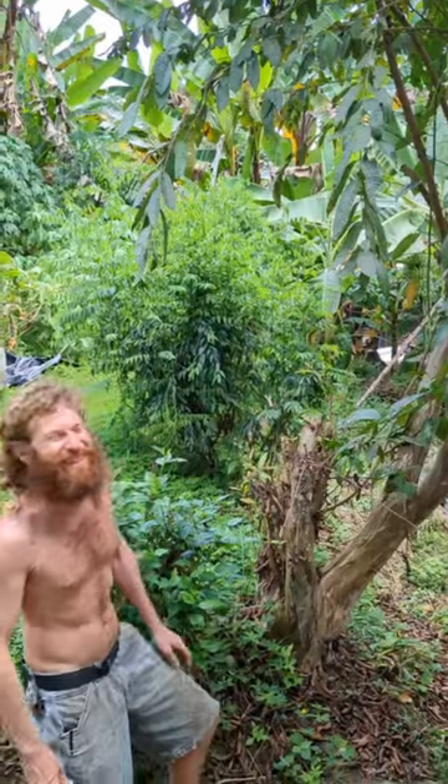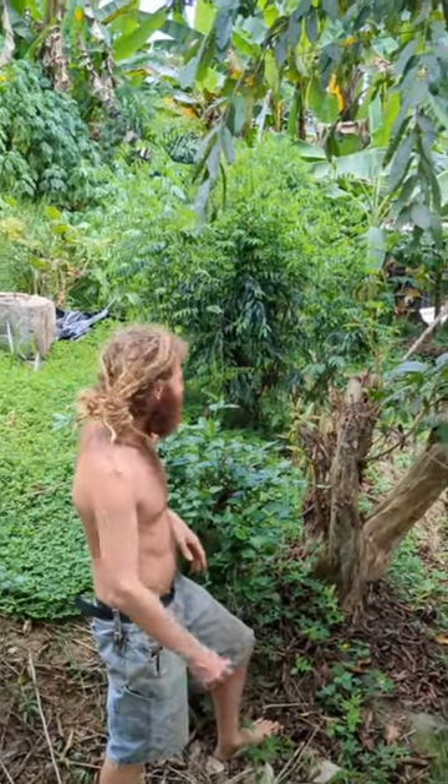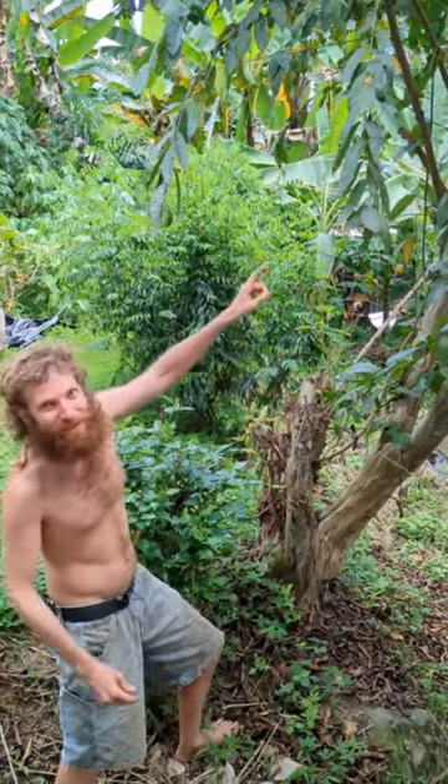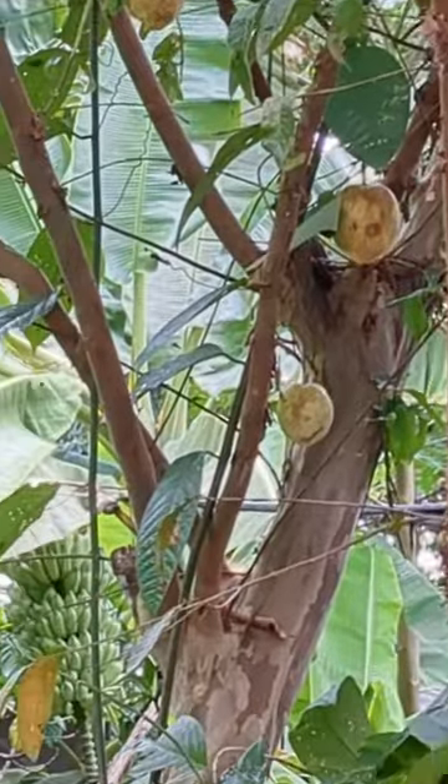Oh hi there! There's a fruit adventure waiting outside our kitchen. There's a guava tree with a local grenadilla, or passion fruit, that is sweet. Let's check it out!